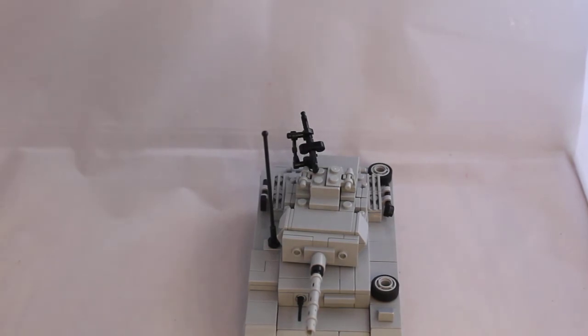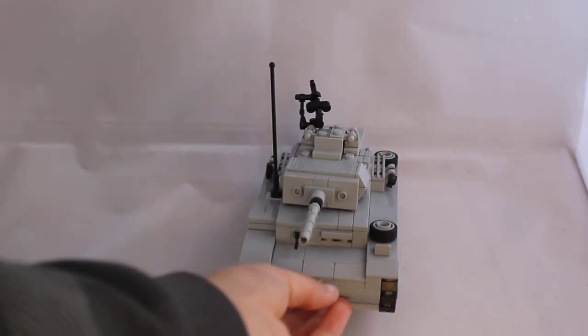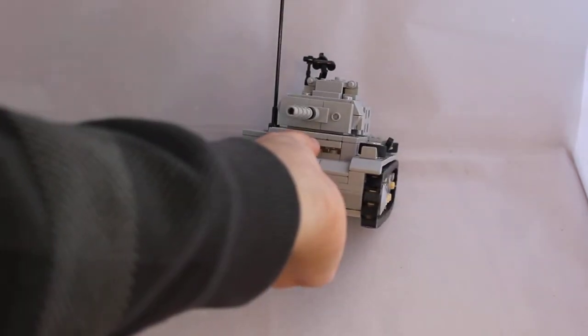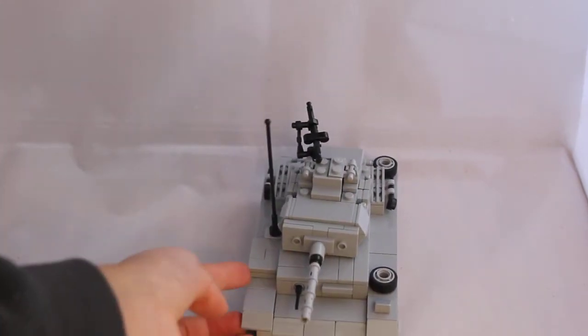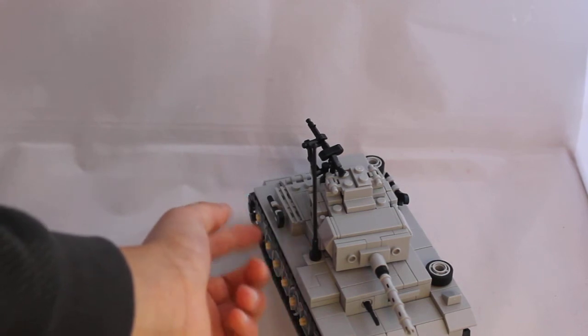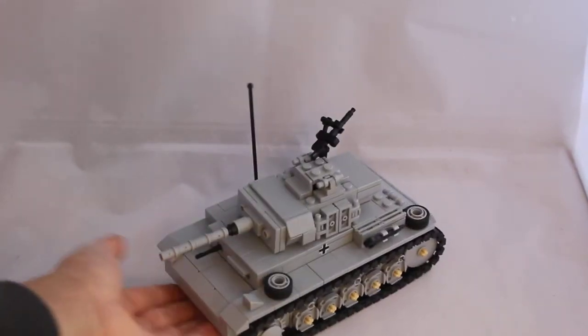The front of the tank here: there is a machine gun here, there's the driver's slit that he can look out of, just a box on the side, there's the aerial, and then there's this hammer here, and then there's some more boxing.